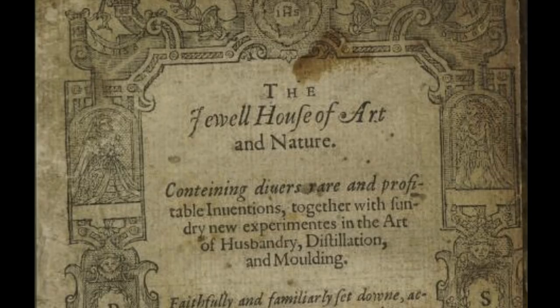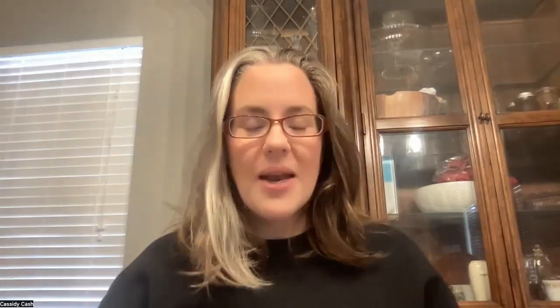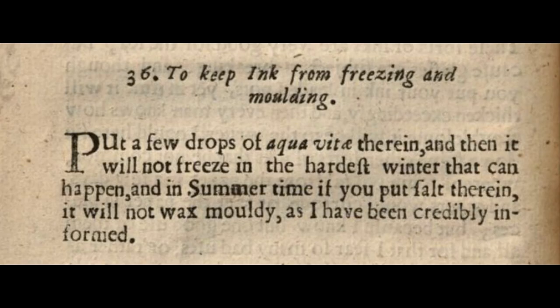According to Hugh Platt, your iron gall ink freezing up was a big deal. So in his book, The Jewel House of Art and Nature — which is basically a household manual of things that might come up and how to deal with them — it had instructions. You look it up and it says: put a few drops of aqua vitae therein, and then it will not freeze in the hardest winter that can happen. That is a pretty bold claim — the hardest winter that can happen. Maybe he was just really familiar with London.